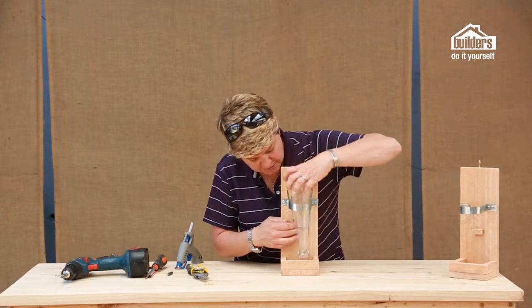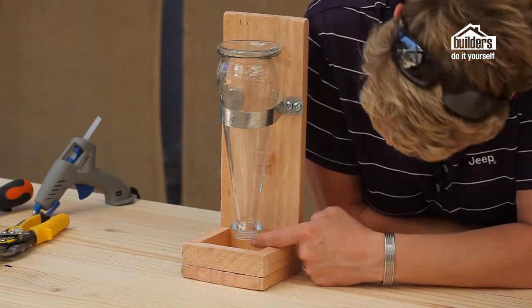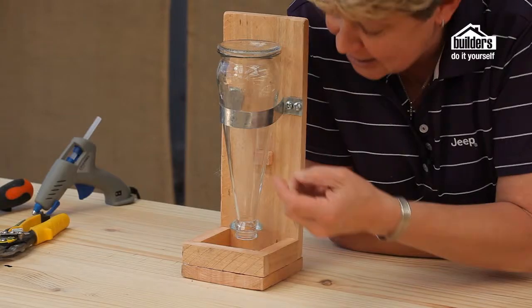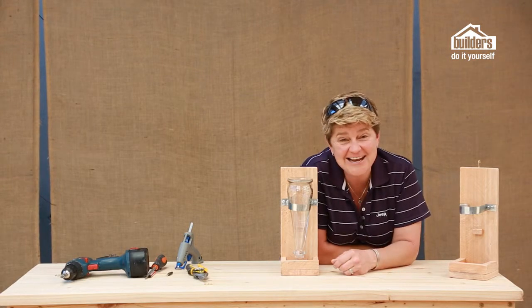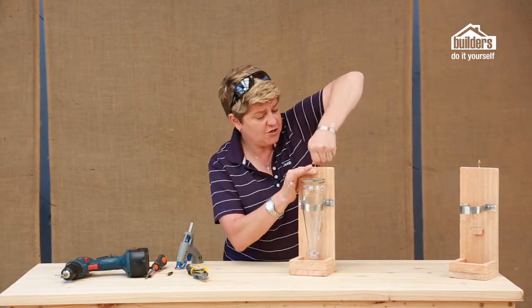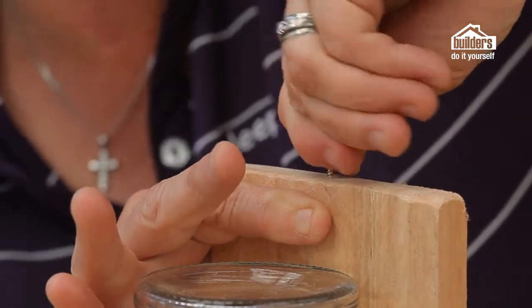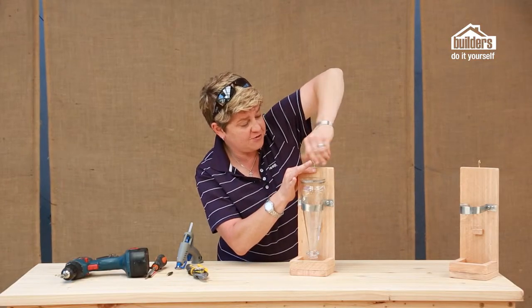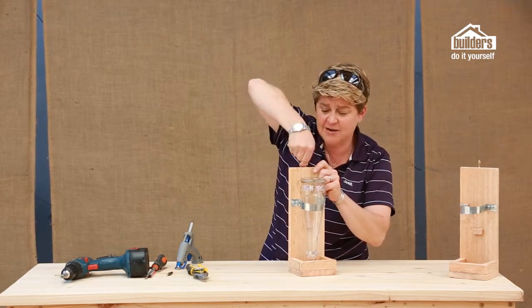Pop your bottle in and there we have it — there's the gap between the bottom plate and the opening of the bottle, which is important to allow the seed to fall through. As the birds eat away at it, the seed just falls through. Our last step is to take your cup hook and simply screw it into the top plate. Depending on how you want to hang it, you might need a couple more cup hooks. You could also attach a little piece of string to change the height and make it easy to get the feeder in and out of the trees.